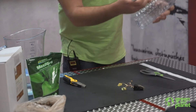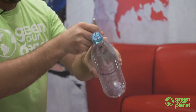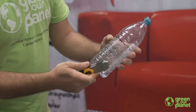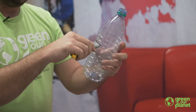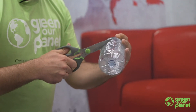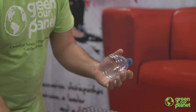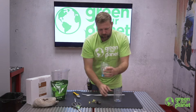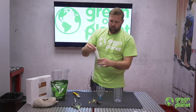I'm going to choose on this bottle about the second line down — this is where I'm going to cut my bottle. So we're going to cut all the way around that line.